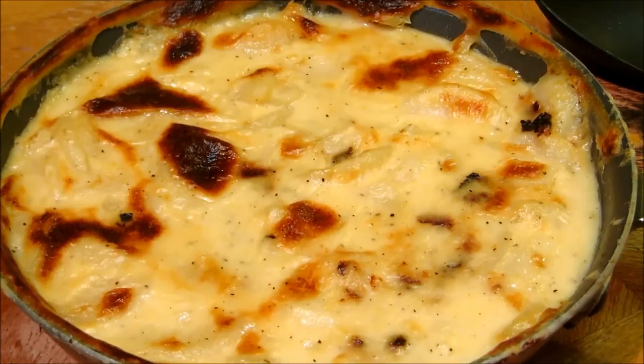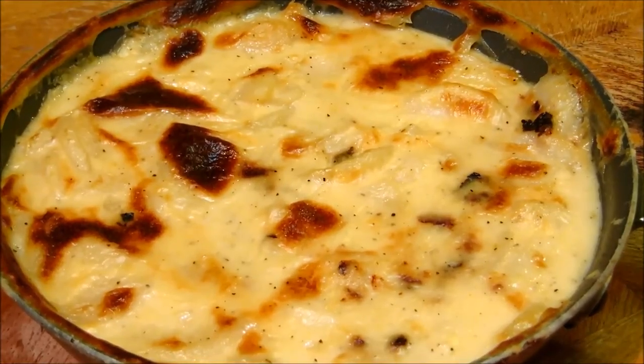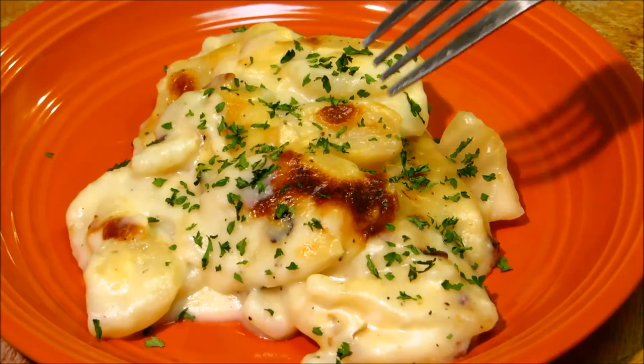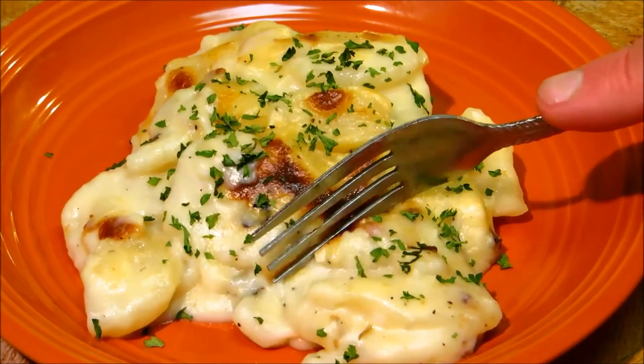Our ten minute au gratin potatoes are done. We're going to go ahead and scoop these out and get them plated up. Now it's time to go ahead and give these a try and see how our ten minute au gratin potatoes turned out.